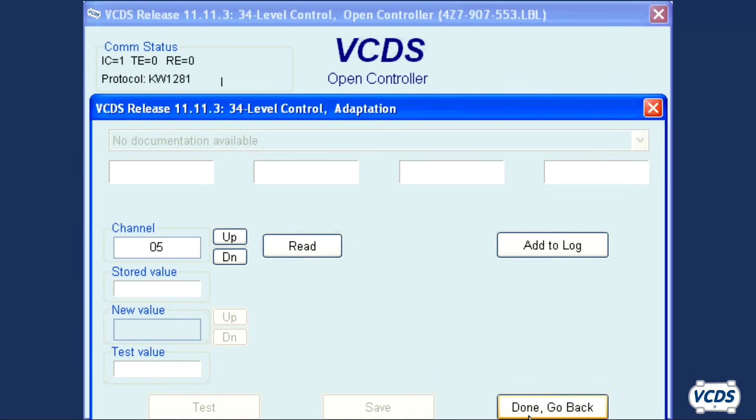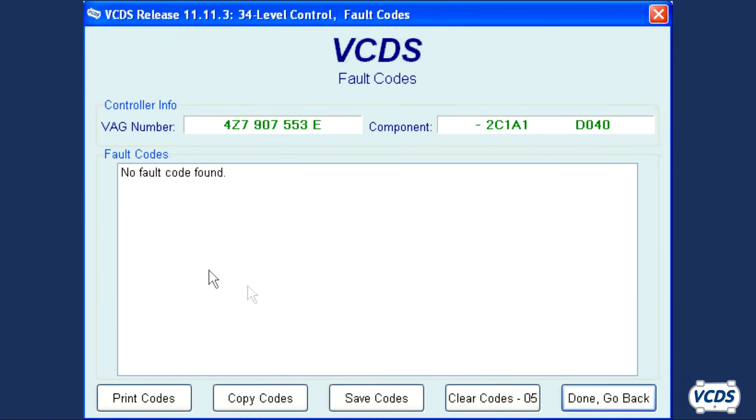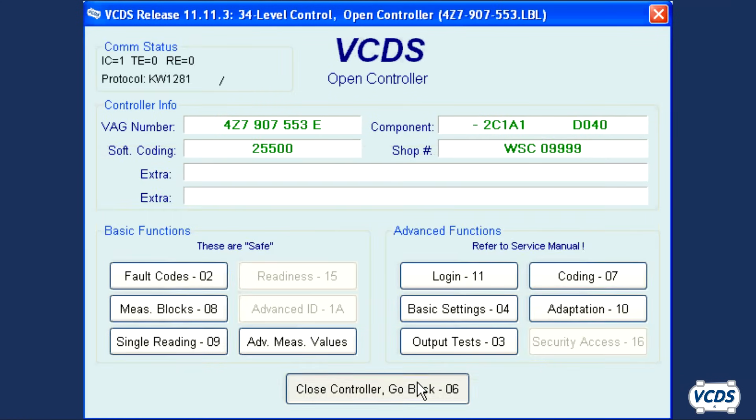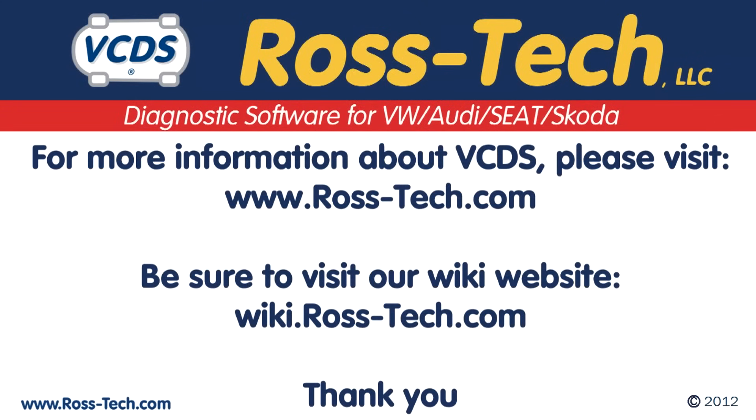Click on done, go back, and check for any DTCs. If you find any DTCs, clear them out. Take the vehicle for a test drive and verify there are no stored DTCs at the end of the test drive. For more information on this and more, please visit our Rostec wiki website.